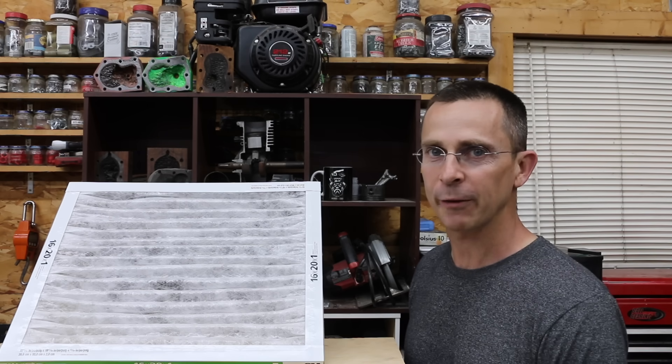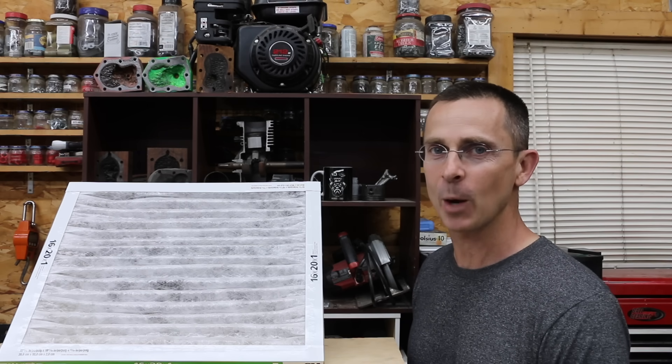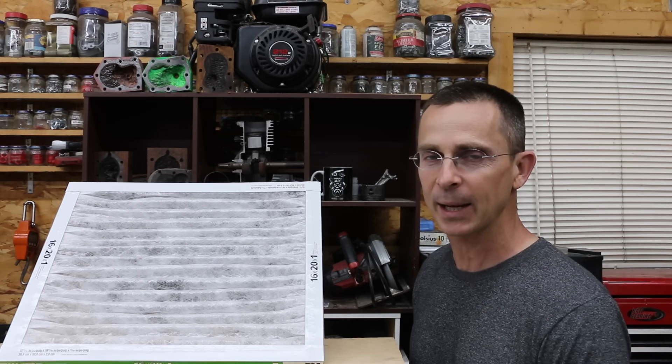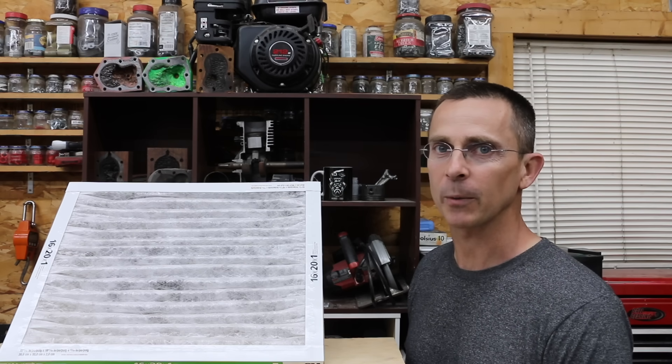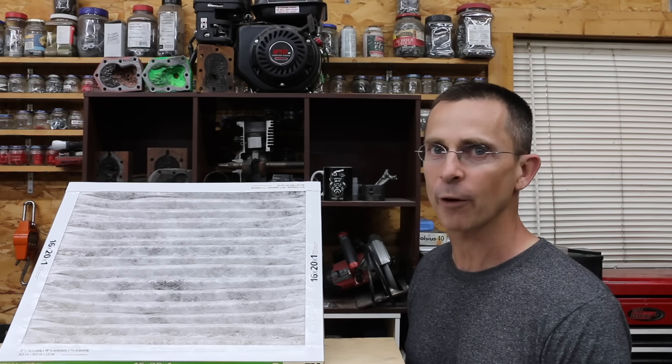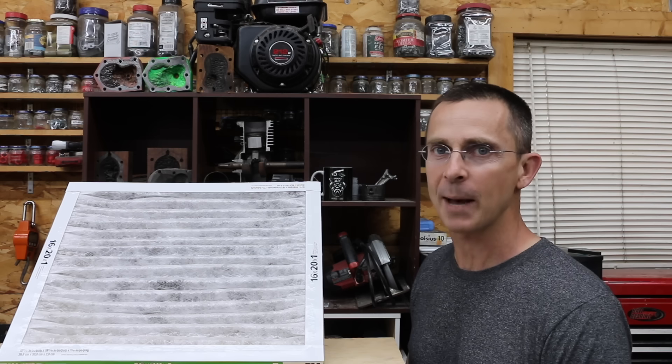So if you can go with a 2-, 3-, or even 4-inch air filter, that's the way to go — but a lot of systems just won't accommodate anything beyond a 1-inch filter. So if you don't have an issue with allergies, going with a filter with a lower MERV rating and more filter pleats is probably going to deliver a lot better airflow.